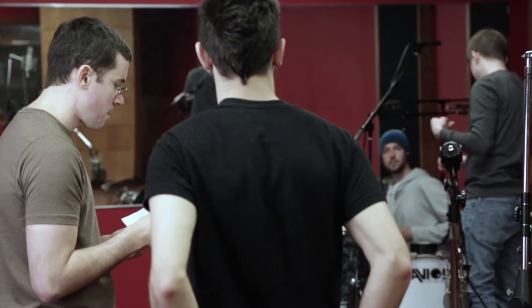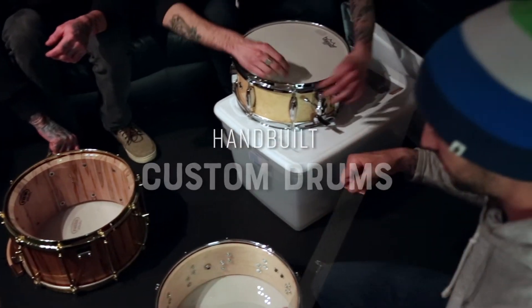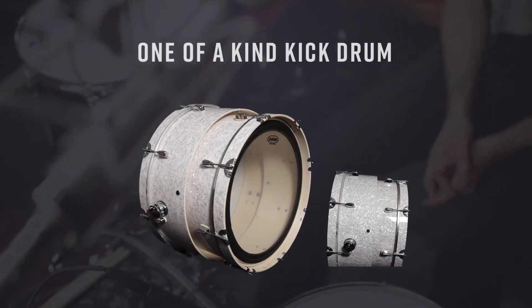Our collaboration with Savior Custom Drums brings a unique collection of expertly crafted, hand-built custom drums with a variety of different tonewoods, acrylic hybrids, metals, and a one-of-a-kind kick drum to bring you a truly unique drum sampling experience. But the expanded tonal options don't stop there.